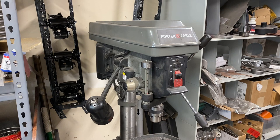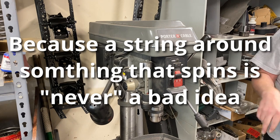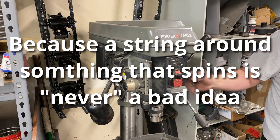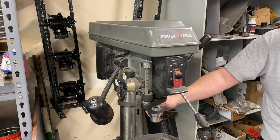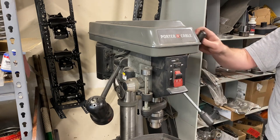I've seen two kind of bad options. The first option is to do what I'm doing currently and use a string. I let it dangle. The problem is, as you're using it, you come in here, you tighten, you loosen, and it gets tangled up in the reel.